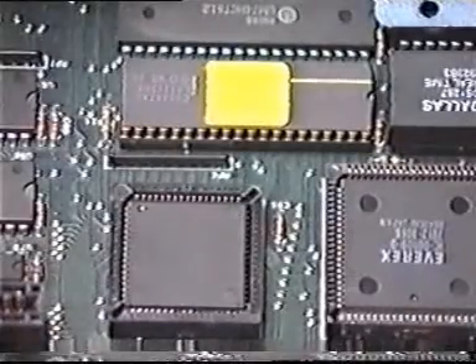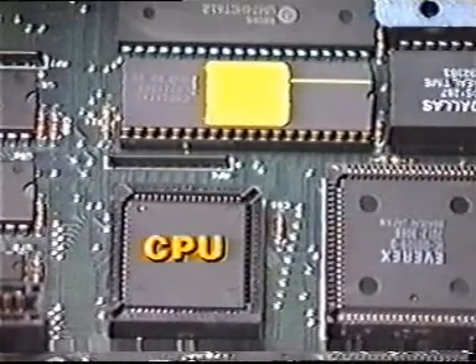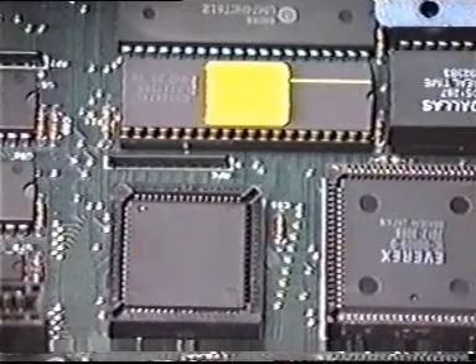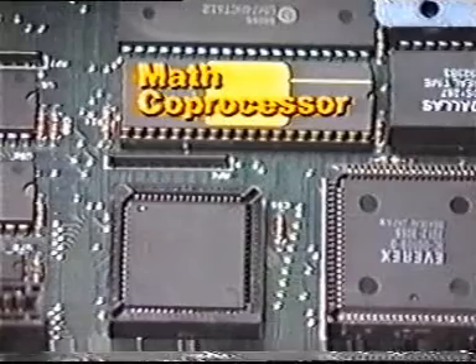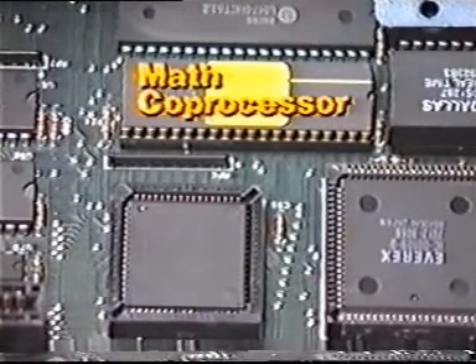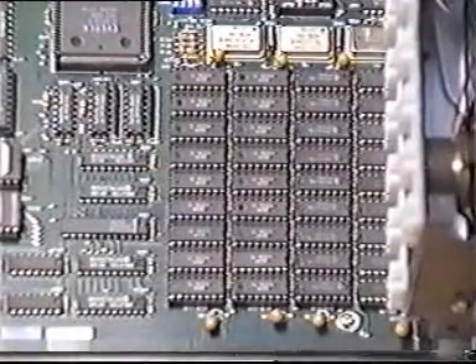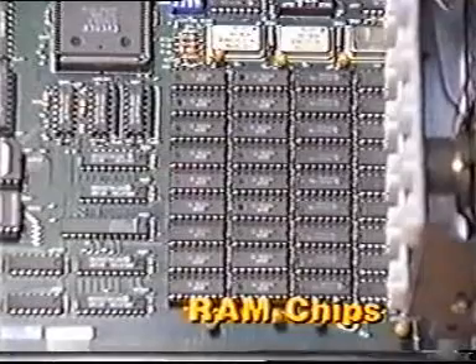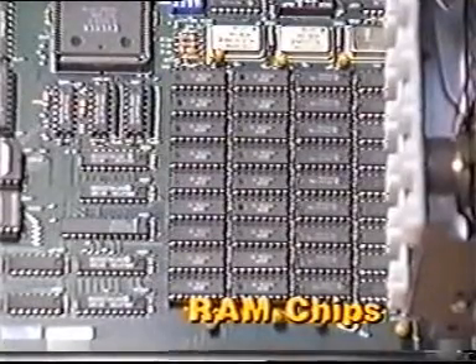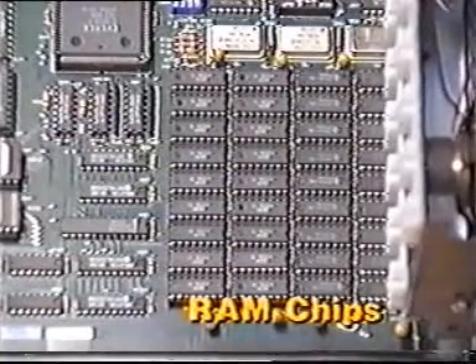The microprocessor, or central processing unit, is the integrated circuit that does the processing for a computer. In most PCs, the socket for a math or numeric coprocessor is located beside the CPU. Near the front of the motherboard on the left side are the RAM chips that provide primary storage for the CPU. Programs, data, and the results of processing are stored temporarily in RAM.